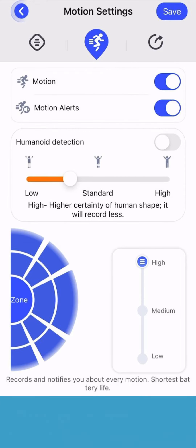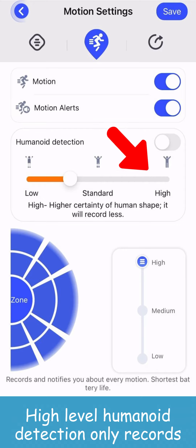First, let's look at some basic info and settings of the camera. Click the settings button on the top right. Now you can see the basic information of your camera in this tab.